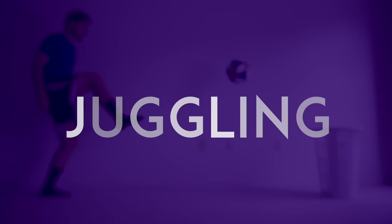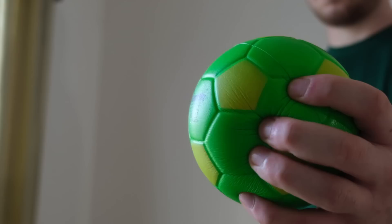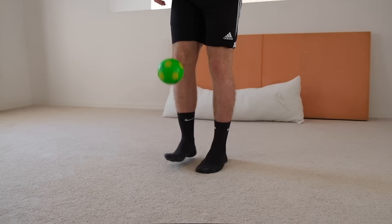Juggling. If you're skilled, you may be able to juggle a normal ball in the house, but sometimes that can be too risky. Juggle safely by using a ball made of foam or any other soft material — this will make breaking things far less likely.